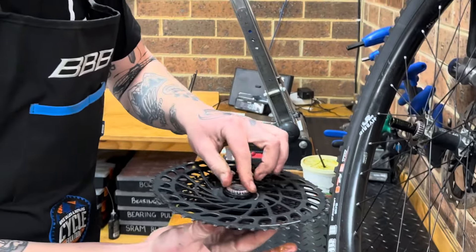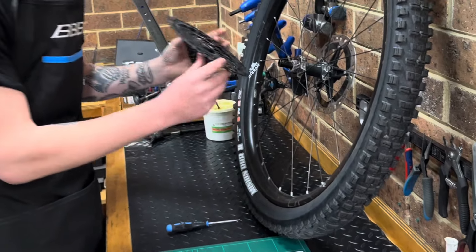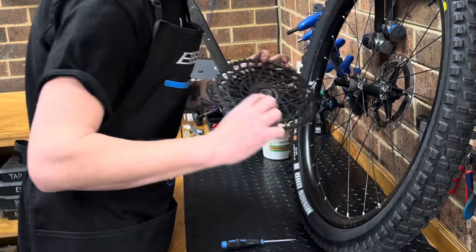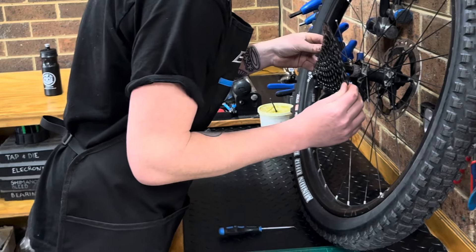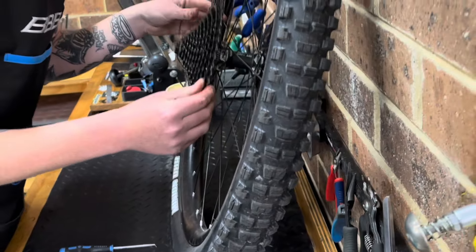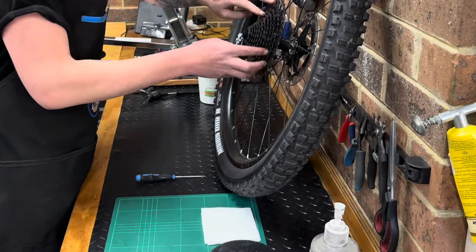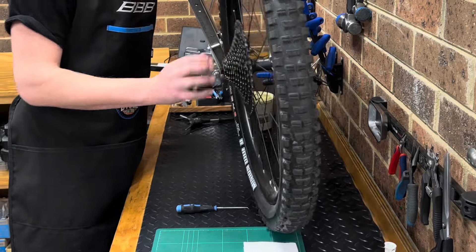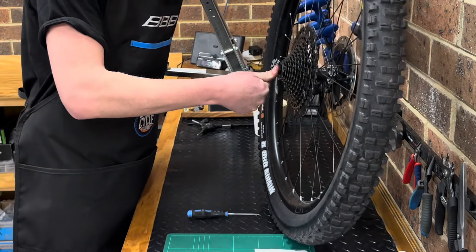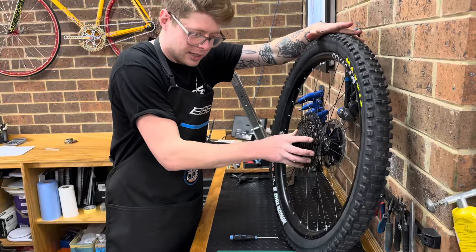To reassemble, you can start with the ratchets on their corresponding parts or put them both on the hub to start with — it doesn't matter either way. Once you start putting it back together, make sure the springs are sitting where they need to be, then carefully slip the freehub body on all the way. Rotate backwards a little in the clicking direction to make sure they seat correctly. Once you're happy they're all sitting correctly, push the end cap on nice and firm. That's it — good to go, and that sounds fantastic!